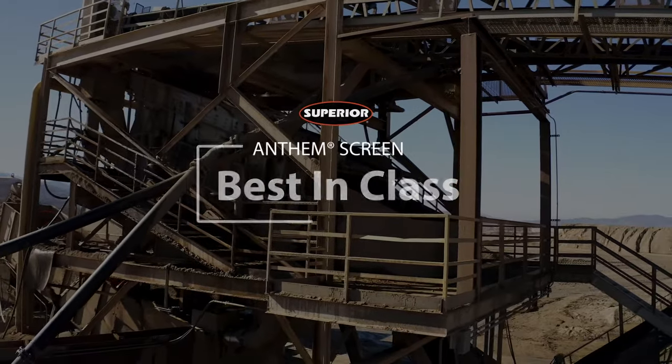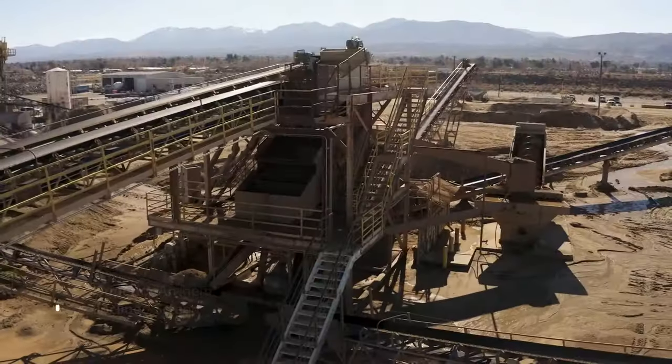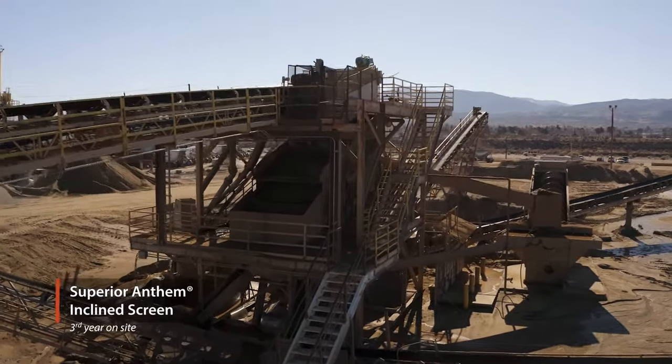I'm out here on a static plant site and we're looking at the Anthem incline screen. This is a product Superior makes specifically for the stationary plant market, and it can be customized to fit any of your specific needs for replacements.